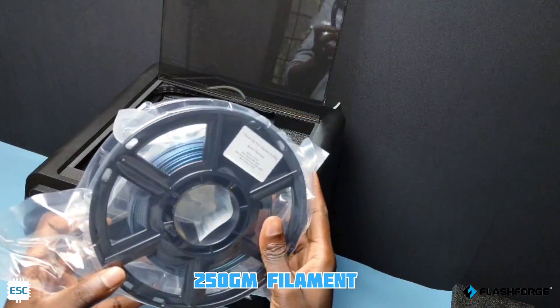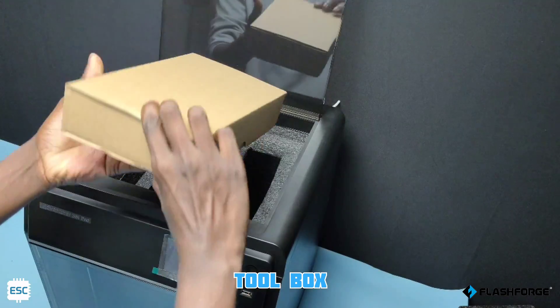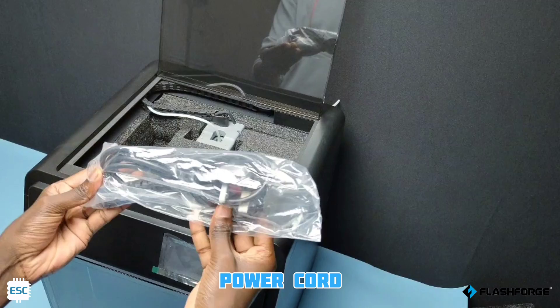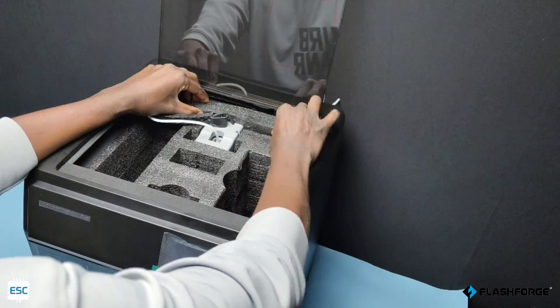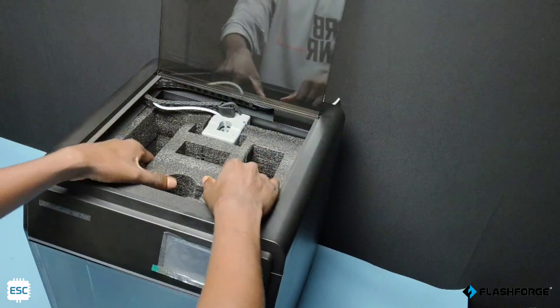We got a small spool of high-speed titanium filament which is about 250 grams, then a box full of tools, and finally the power cord. Now let's remove the sponge from the printer — pull out the small sponge, move the extruder, then remove the big sponge.